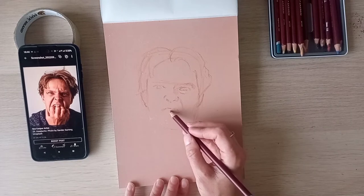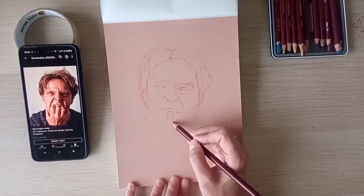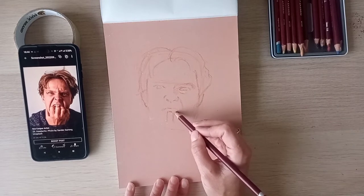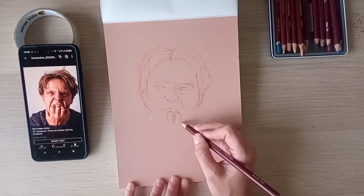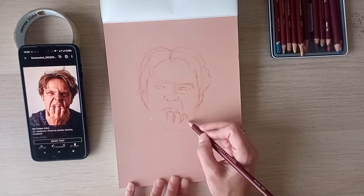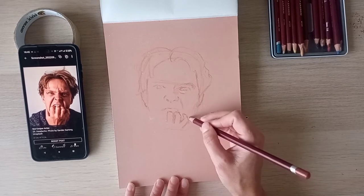We've got a middle finger that's pretty much straight, and a finger here that goes out like that. It's got more dark there. I found all of these photos from Unsplash, which is a copyright-free image site.